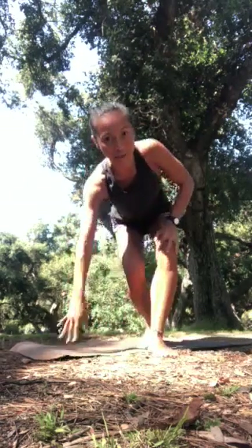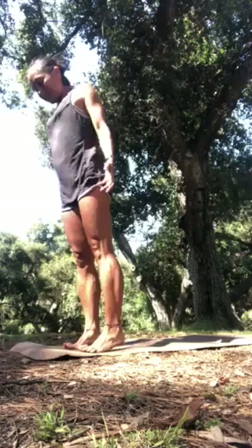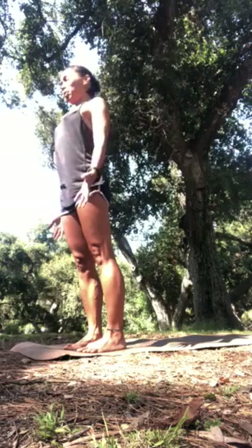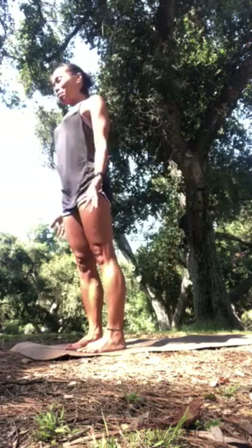Let's start standing at the very top of the mat. We'll begin with half sun salutations — separate your feet hips-width apart. Look down at your toes, spread them, and parallel your second toes, with your arms by your sides standing tall in mountain pose. Feel your shoulders roll back and down as your pelvis stacks above your ankles.